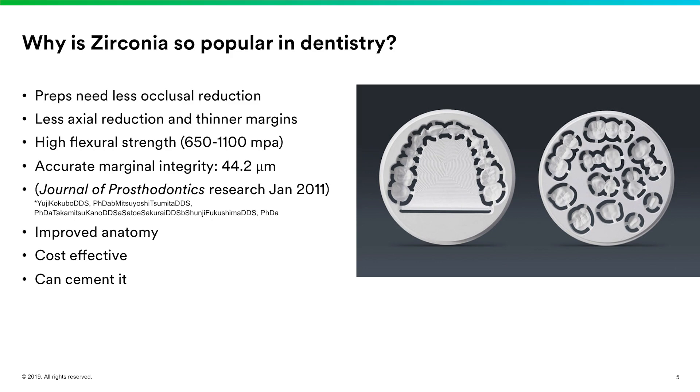Margins can be thinner so we don't need big chamfer margins anymore. The flexural strength of these materials varies — there are different types of zirconia, from aesthetic to higher-strength options — ranging anywhere from 650 megapascals all the way up to 1,100 megapascals and sometimes even more. These are super strong crowns we can use both anteriorly with aesthetic zirconias and posteriorly with high-strength zirconias.